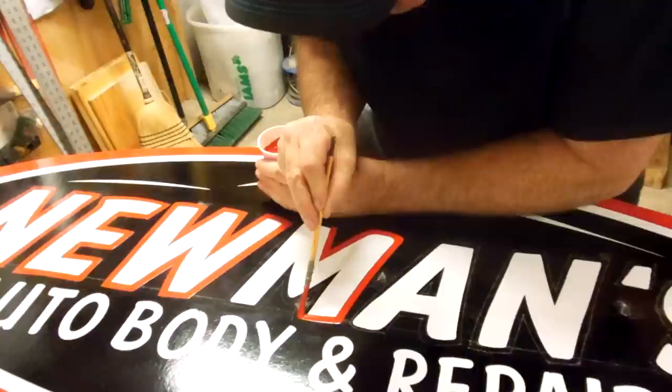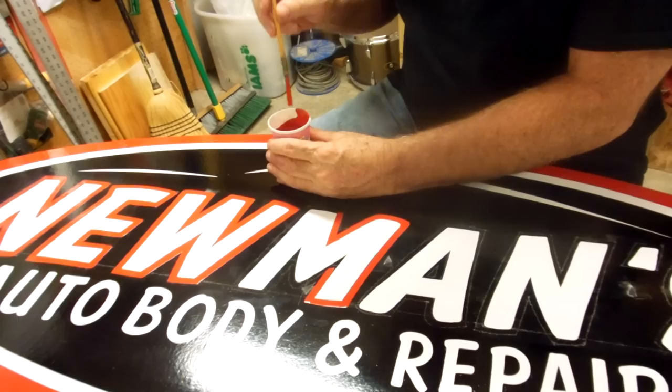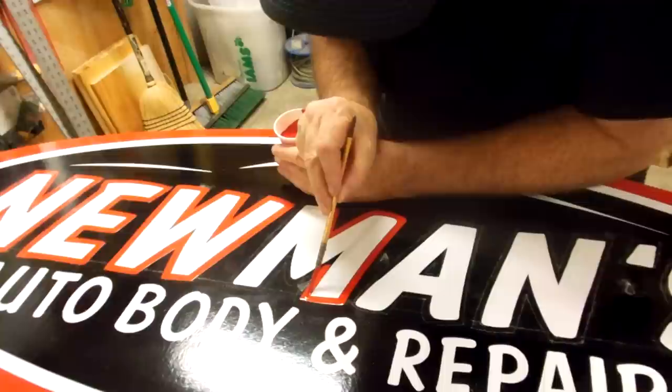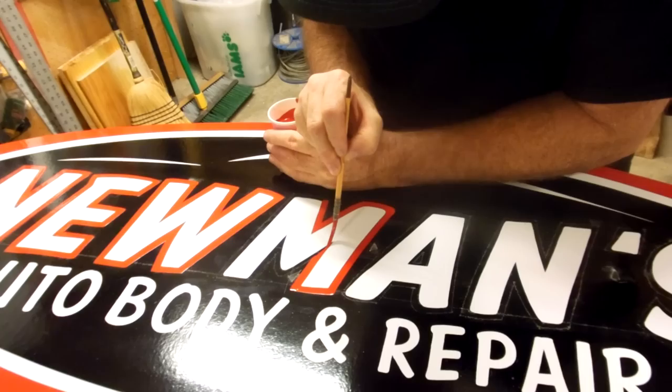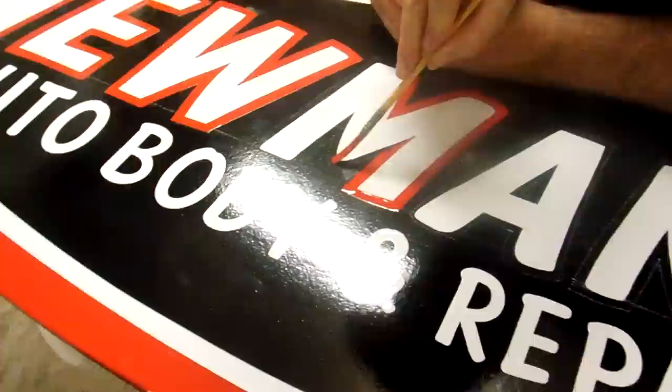This is the last thing on the sign, other than a couple of places where I'll need to touch up, where I put a little drip of paint when I was refilling my brush. Pull this up into the V — just pull it in and lift the brush. Just trying to get a real good chisel point, and lift it away.